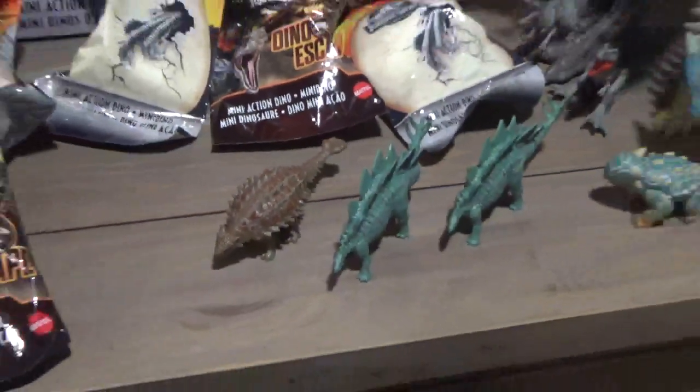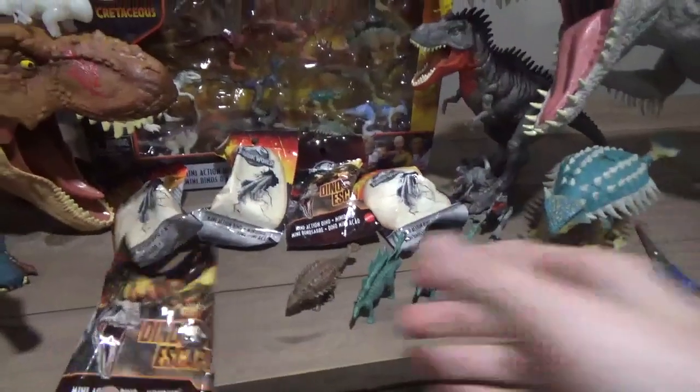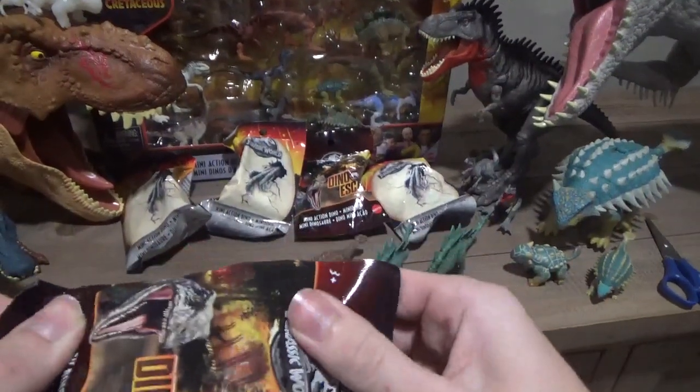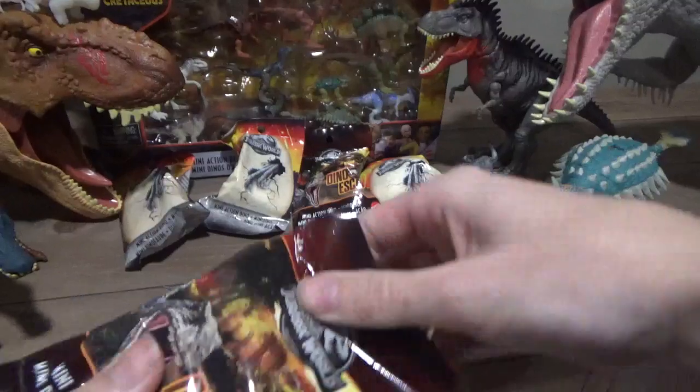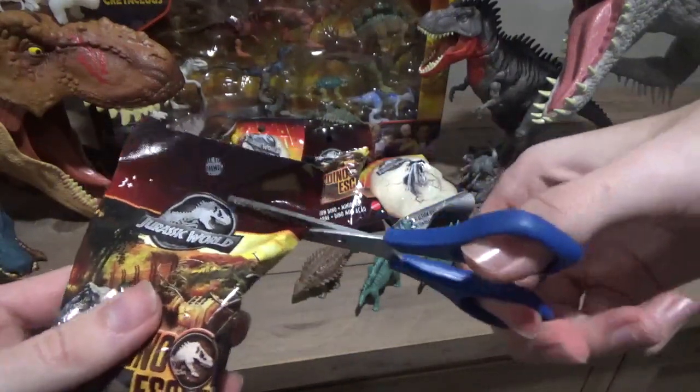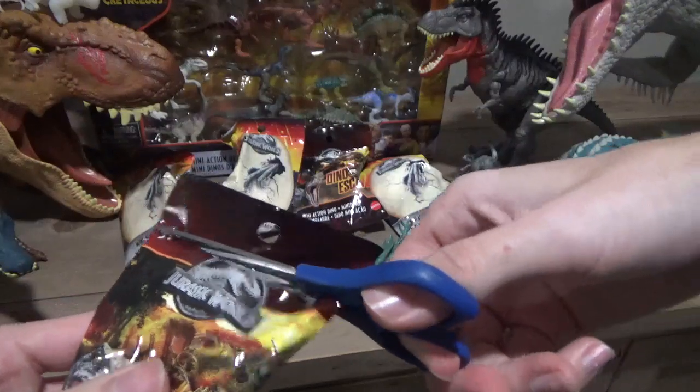So we got an Ankylosaurus and two Stegos. Let's try one of these — gotta make sure it's the right one. Let's keep looking at what's the newer one.